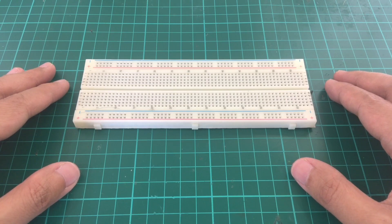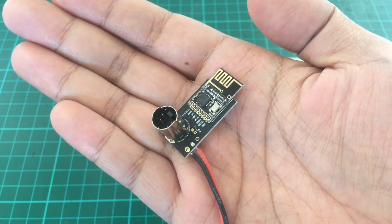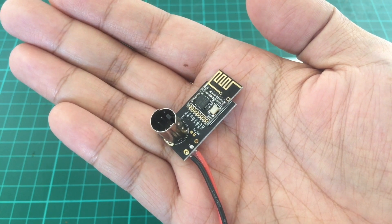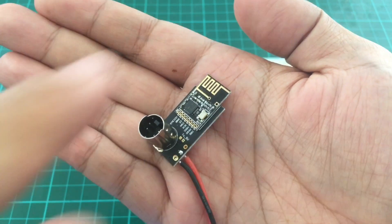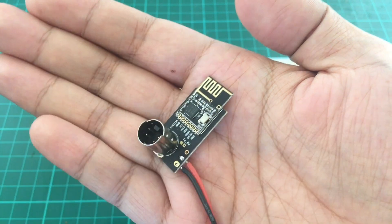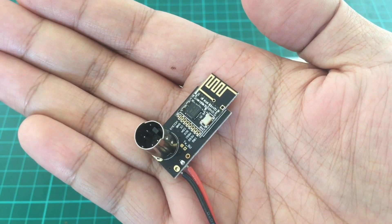Good morning. Today we're going to build a better multi-protocol module. If you have many toy quads or if you're into Silverware, you probably know about or even use the IR6 or NTX9D multi-protocol modules. These modules allow you to bind and control many toy quads and they're quite cheap, but they have a major limitation: poor range. It's because of these tiny PCB antennas. So we will build a better but still affordable NRF24 multi-protocol module.